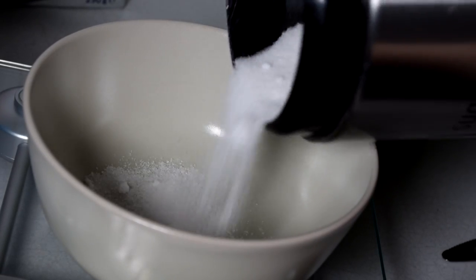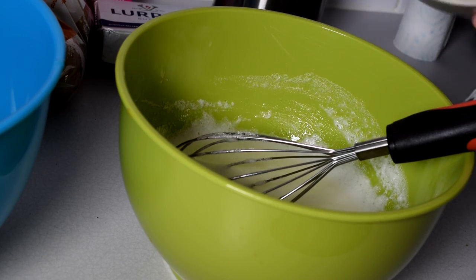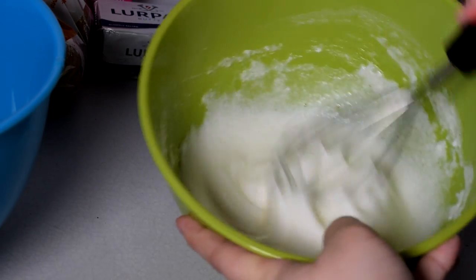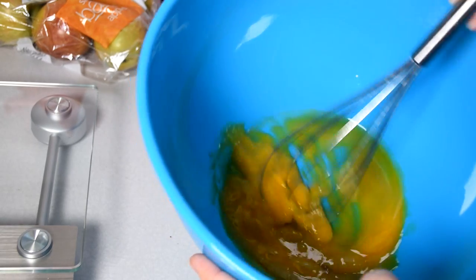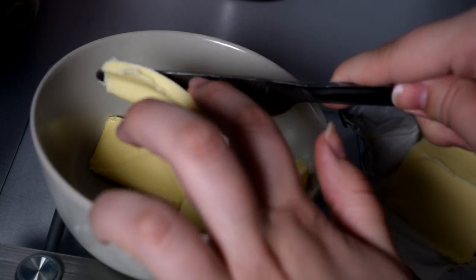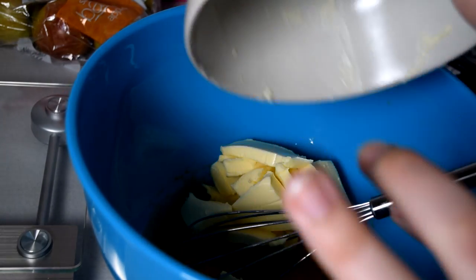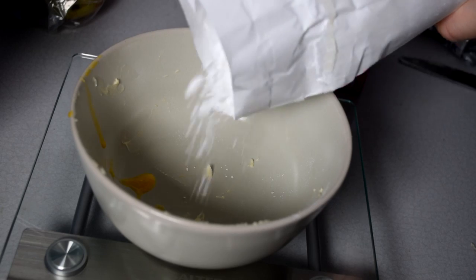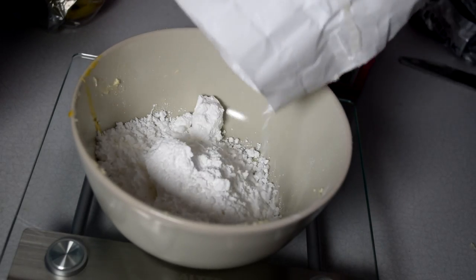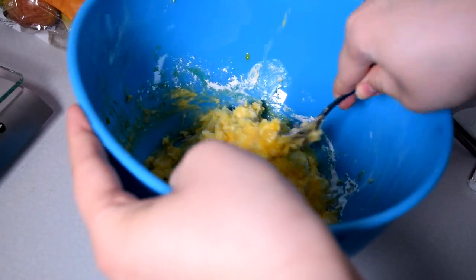Then take 50 grams of normal crystal sugar and add it to the same bowl and mix everything together. Then in the other bowl you mix the egg yolks, add 200 grams of butter and also 150 grams of icing sugar. And again, you just mix everything together.